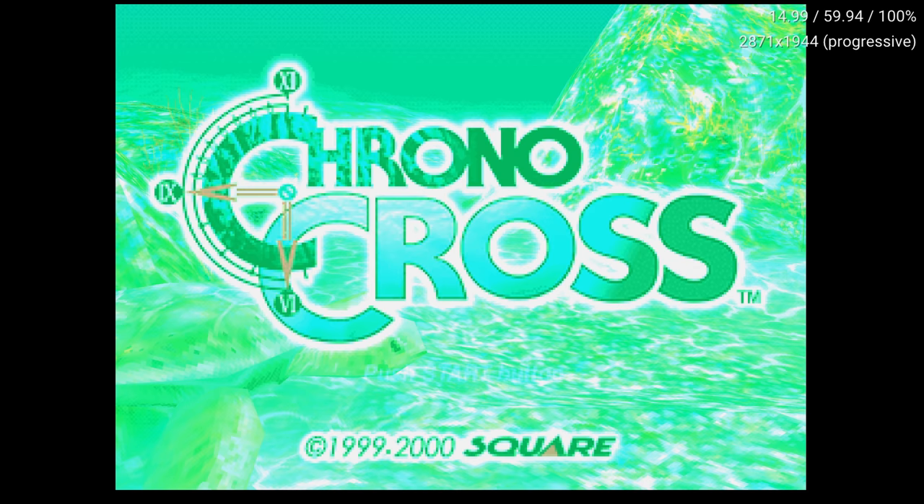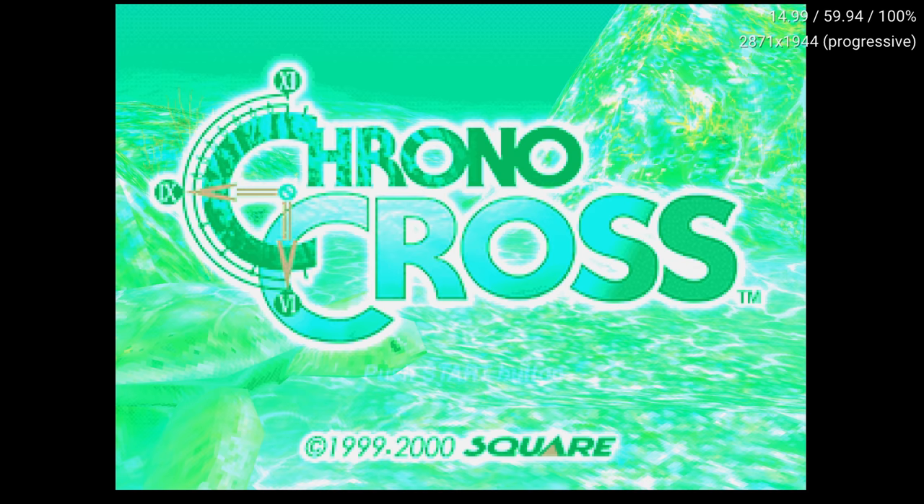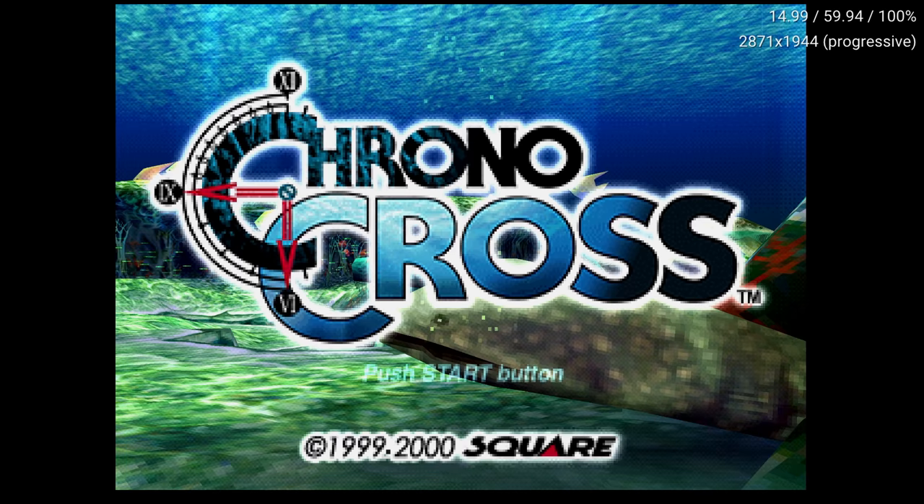But if we increase the overclocking of the MIPS CPU up to 500% — in other words, five times the processing power of a stock PS1 — you can see that it runs as smooth as butter at 60 FPS.